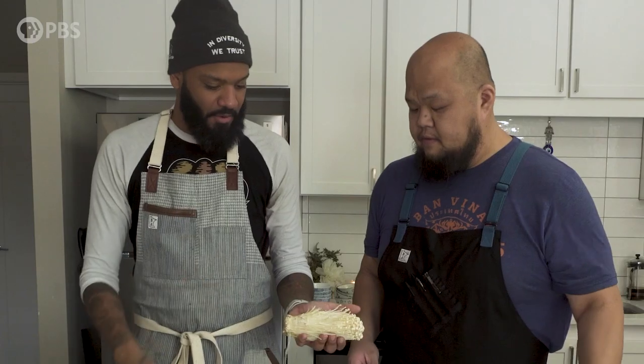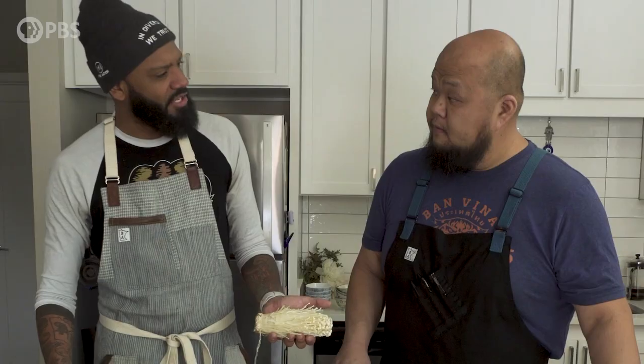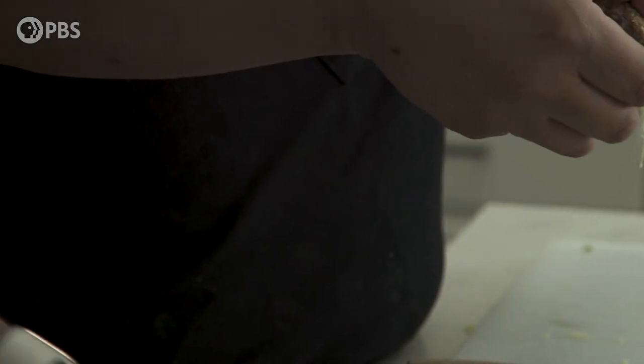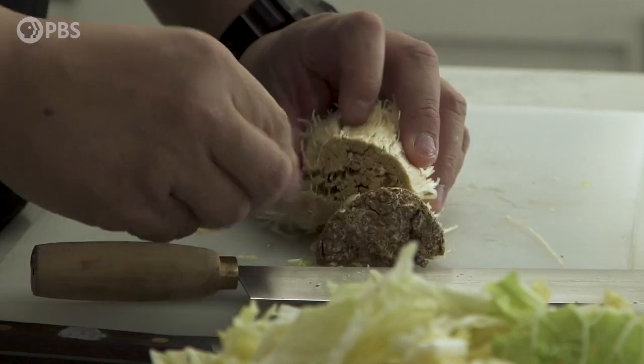Next we have our enoki mushrooms. One of the reasons I love to use enoki is really for the texture. They have an amazing ability to absorb whatever flavor they're in, and they give a really awesome, nice, chewy texture to any dish.